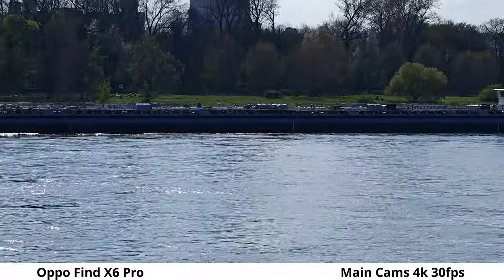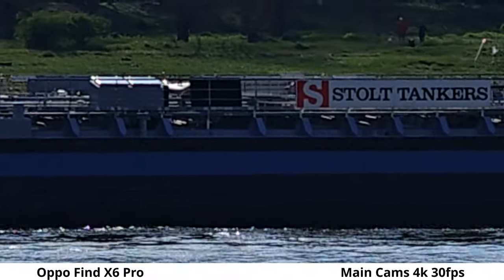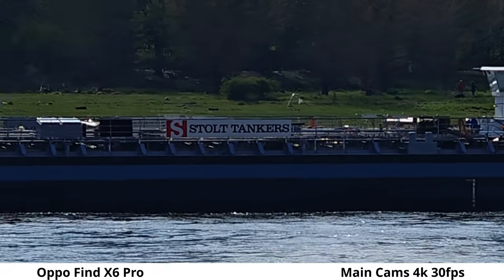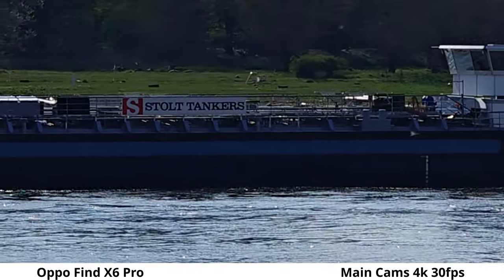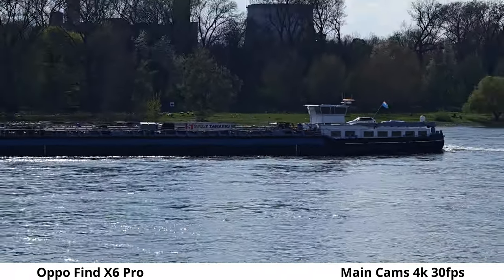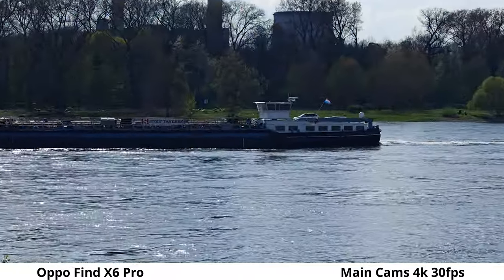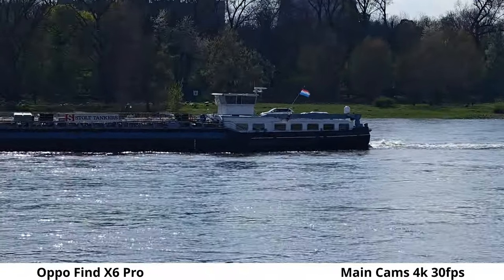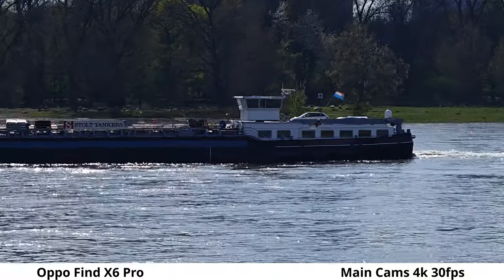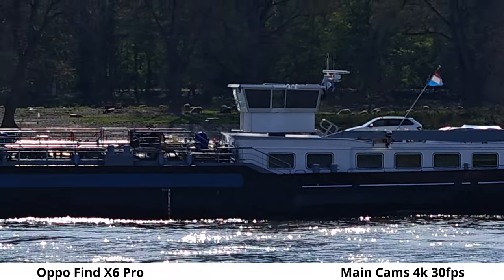The lens switches at around 3x. Going up to 4x, then 10x zoom on the Oppo Find X6 Pro. Now switching to the Honor Magic 5 Pro for the same ship comparison.